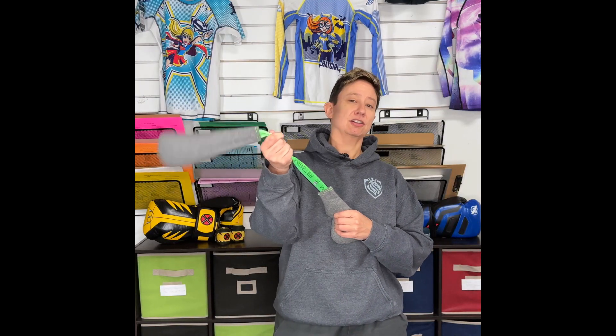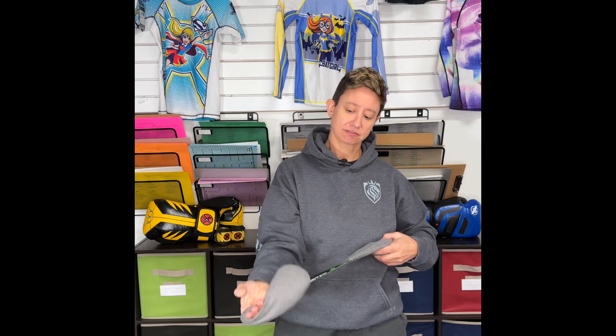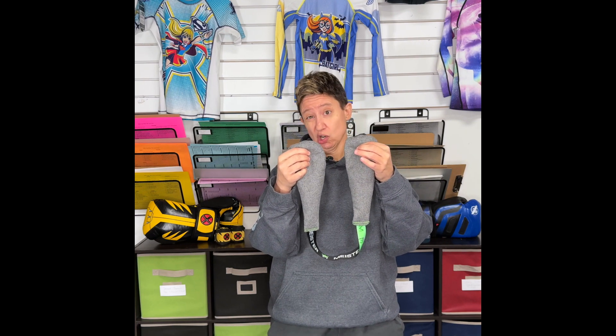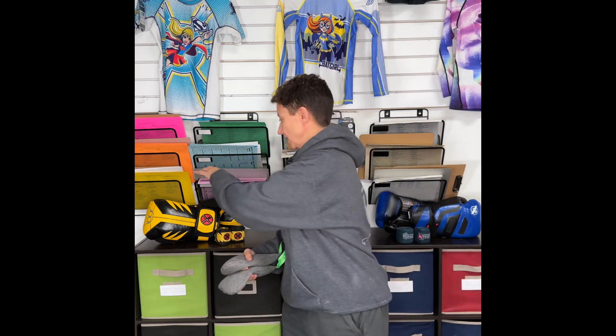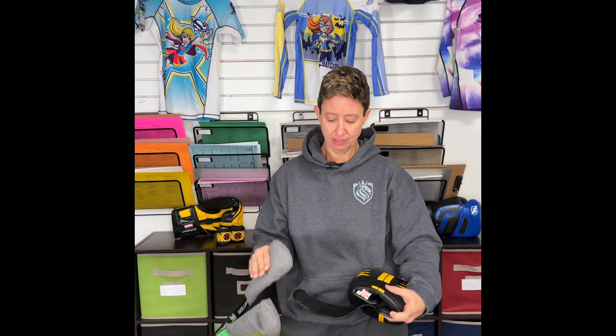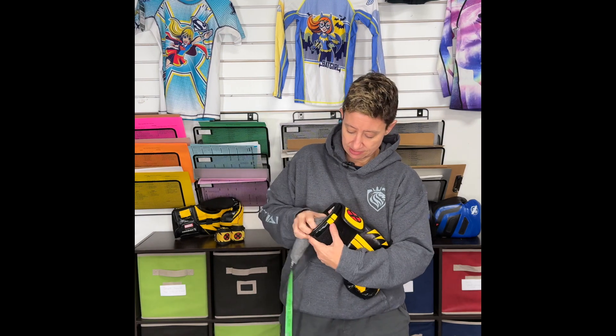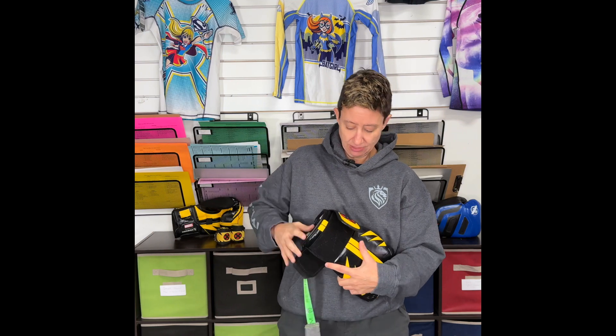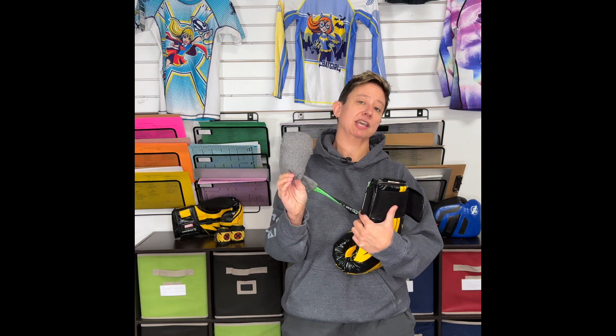Here's tip number two: glove nunchucks, also known as glove deodorizers. These ones from Hayabusa have bamboo charcoal inside of them and they come in a variety of smells, so you can kind of pick one that you like. We use them by taking our glove, opening it up, taking one end and stuffing it down into the glove as far as you can, and then the other end goes into the other glove.